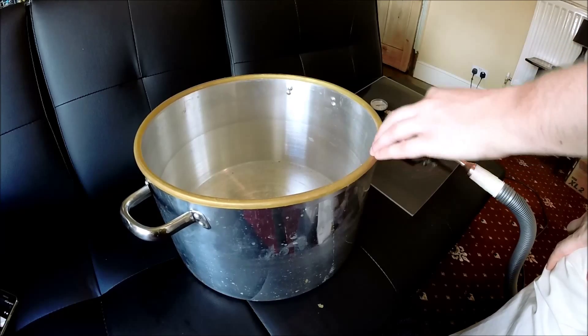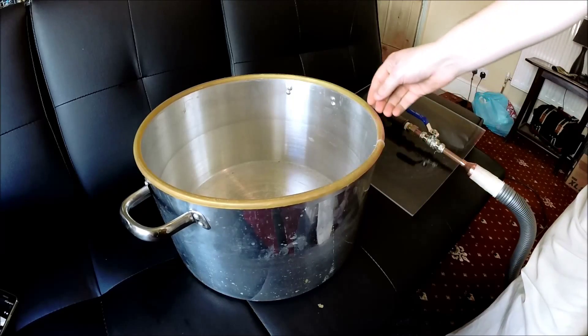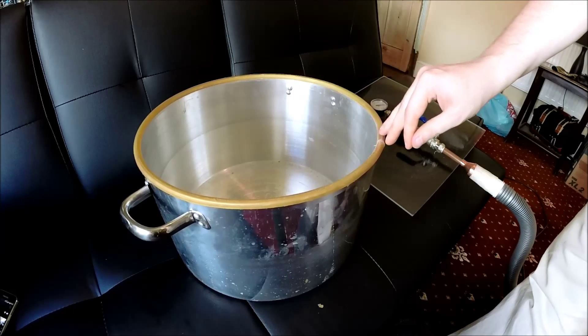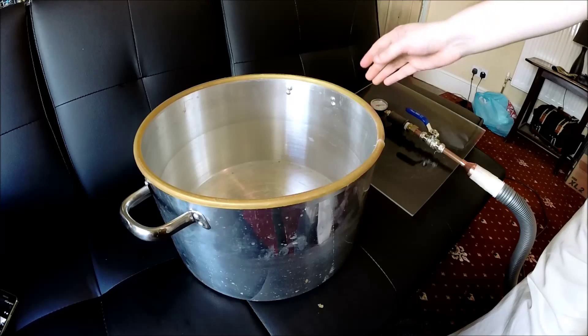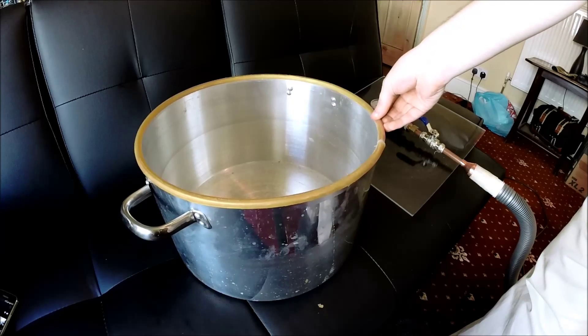I've got a rubber gasket around the top of it, which is just some surgical tubing which I've cut down the middle and pressed on top. Pressing it on top should just be fine, but I actually put some silicone sealant around it as well, just to make it a little bit better and hopefully grip onto it a bit more.